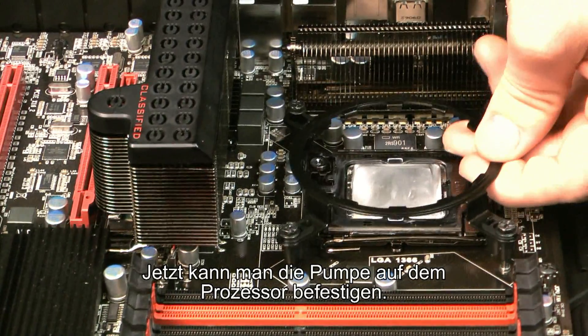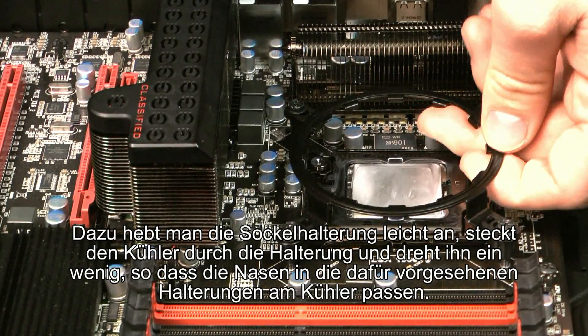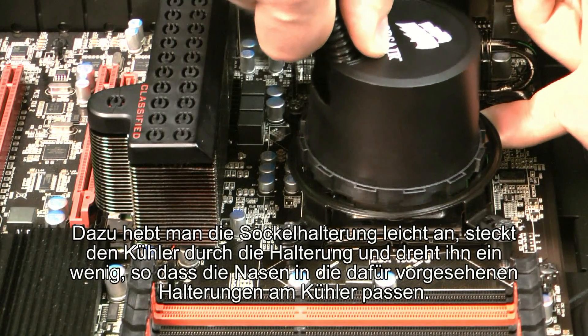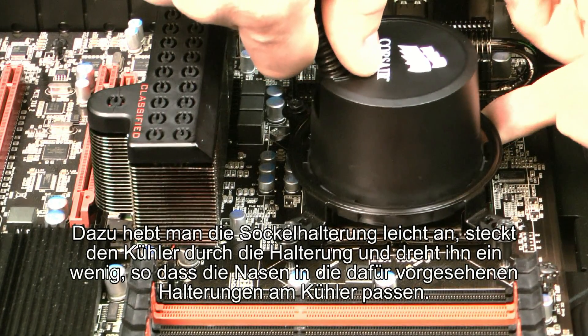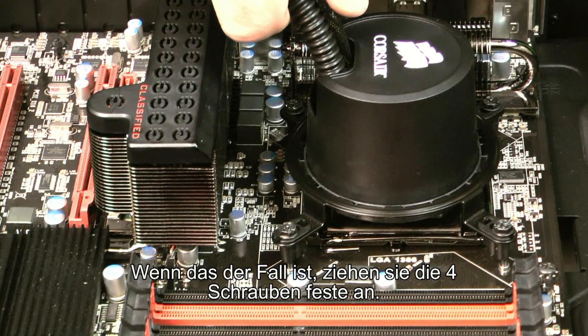We've got our bracket in place. The next step is to mount the H50 pump on top of the CPU. The best way to do it is to, with one hand, pull the bracket up so that it's flush with the heads of the screws — that'll give you enough space to mount the H50. Just slide it through and it'll lock into place with the teeth there, then tighten the screws the rest of the way and you should be all set.